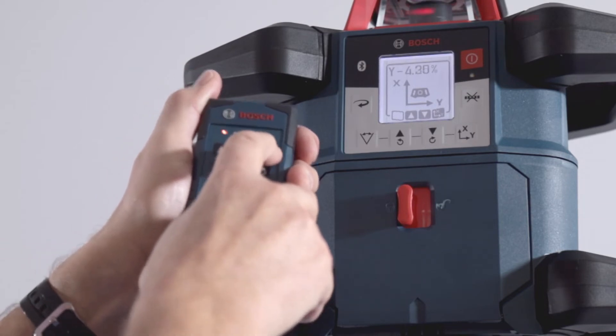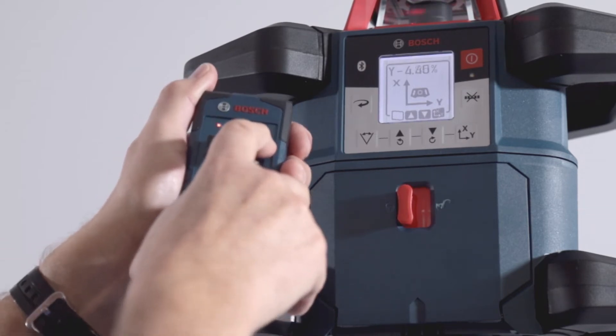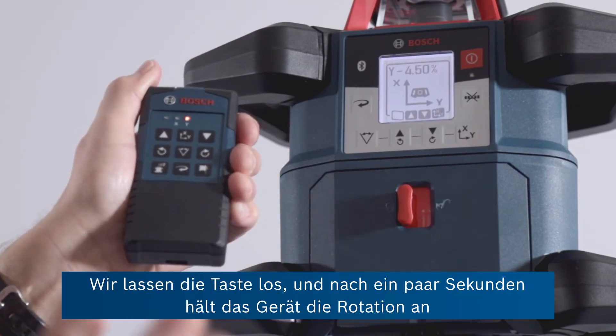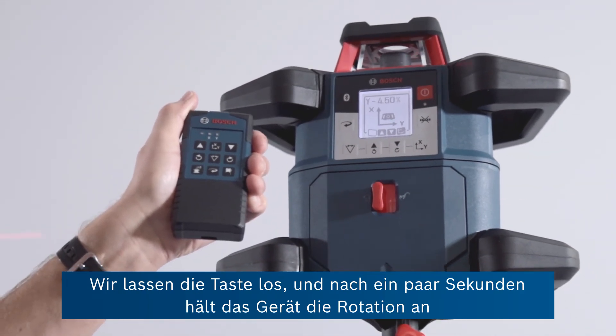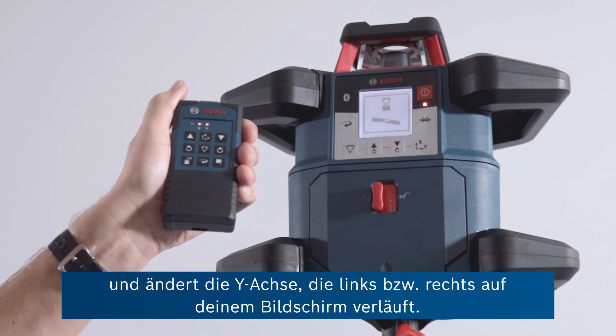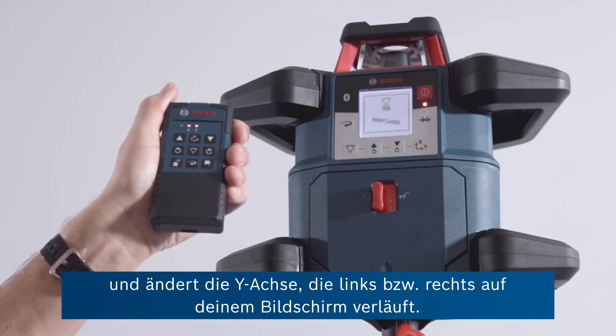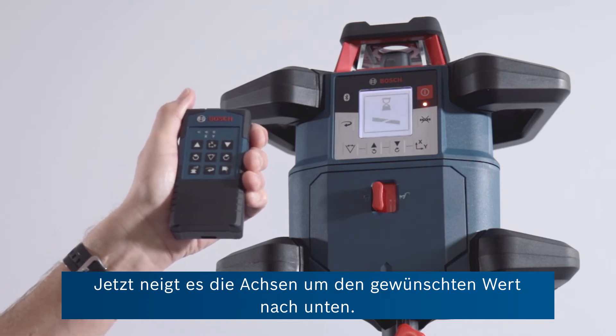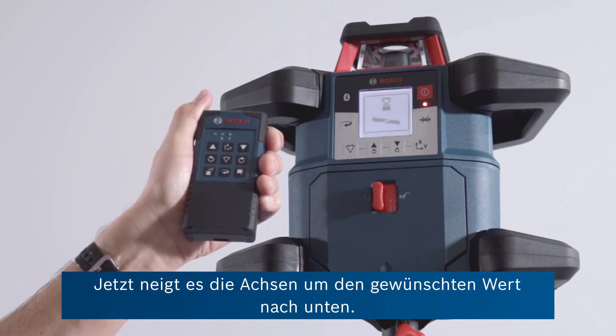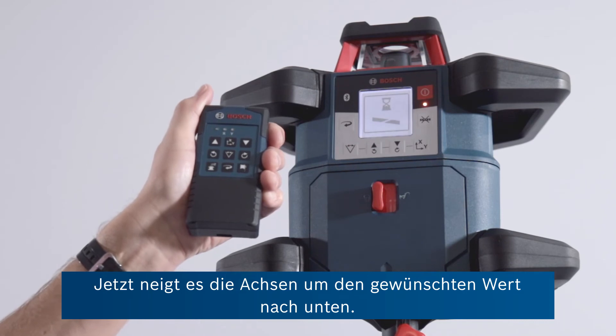So there we've got 4.5 maybe. Let go again and you'll see after a few seconds the unit responds by stopping the rotation. Now it's making an adjustment to the Y axis, which is across left to right on your screen, and it's now tilting the axis down to the required amount that I've just set.